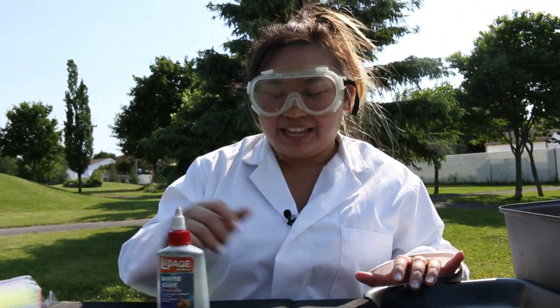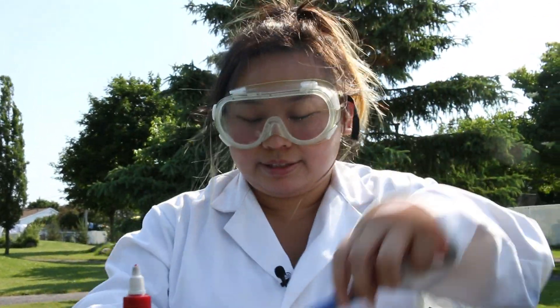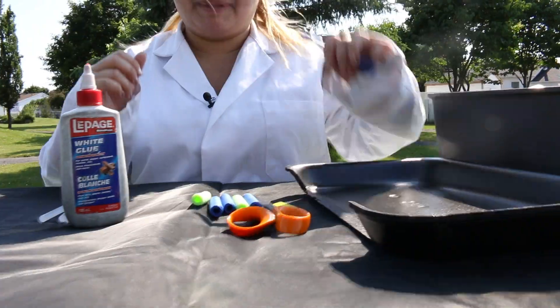Today we're going to be making rocket bullets out of Nerf. You guys can get these anywhere and you can get a ton of them for a few bucks. We need our straws. You can either use regular glue or you can use a hot glue gun, but we're not going to be using a hot glue gun here because we're in the middle of a park — there's no electricity, so we're going to go back to the olden days.